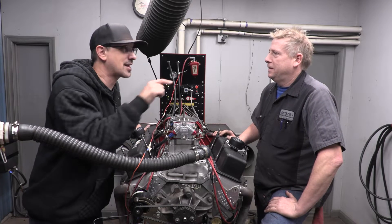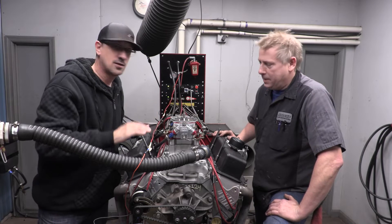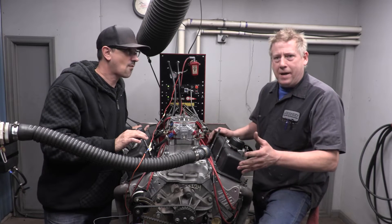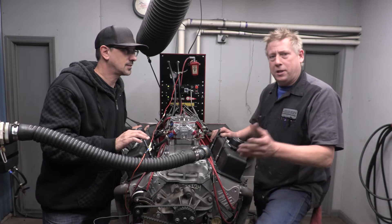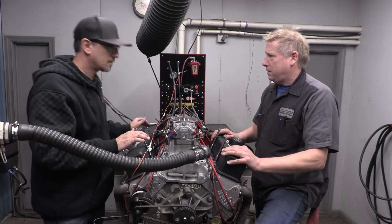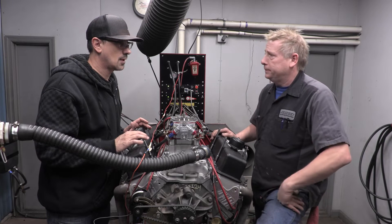Hey guys, we're here having some fun setting valves tonight. A lot of guys come into the shop afraid to set valves - they want to build a motor but aren't quite sure how. A lot of guys know how to do it but a lot don't. So we're going to tell you the difference between a solid and hydraulic cam, give you some advantages of one over the other, and show you how to set your valves. It's something every hot rodder should know how to do.